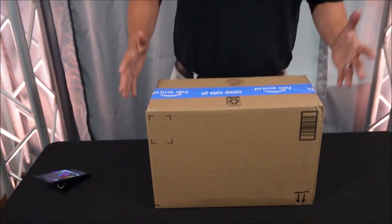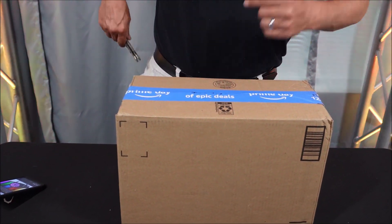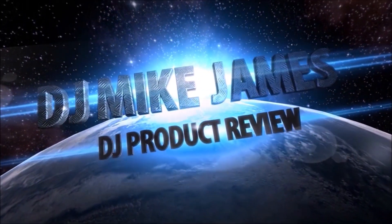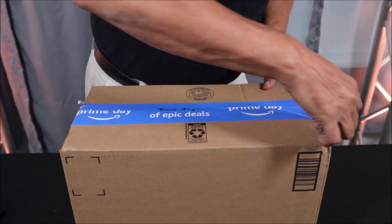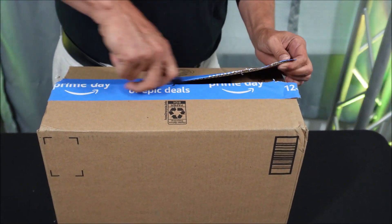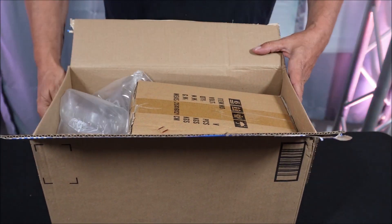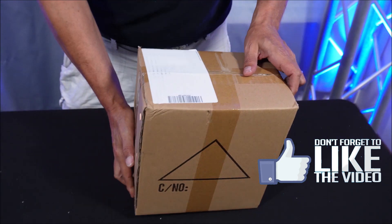I've got another product review for you. I've got another box opening — I'm not quite sure what's in here exactly just yet, but let's get into it. It's a box in a box in a box. All right, now that we're down to the last box, let's take a look and see what we've got.